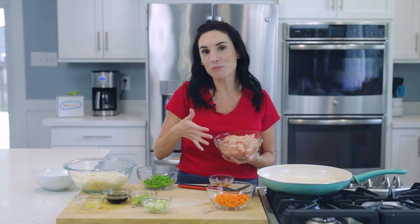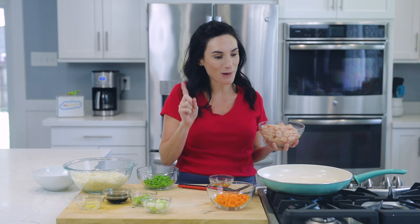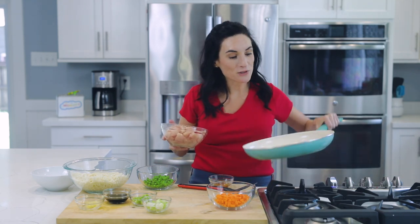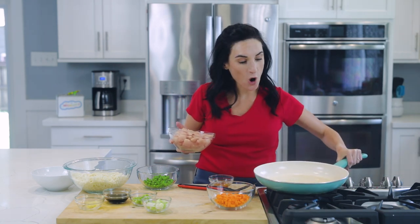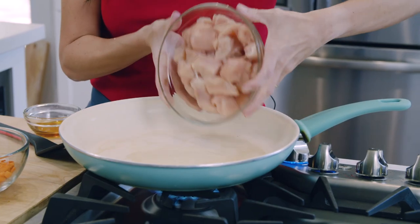I have chicken breasts that I've thawed and diced up. If you want to know how to thaw chicken breasts quickly, I've got a video for that too — check it out up here or in the description box below. Now that my oil is distributed on my pan, I can start smelling the nuttiness already. I'm going to put my chicken in.